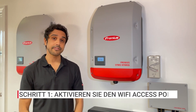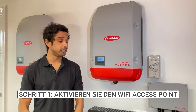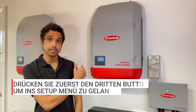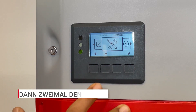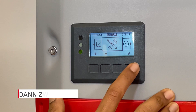The first thing you're going to do is activate the Wi-Fi access point on the inverter. To do that, you need to go to the setup menu. Press the third button and you'll see the menus. You can scroll left or right with the first and second buttons. Press the second button and scroll over until you can see the setup menu, which is basically a spanner and screwdriver symbol.